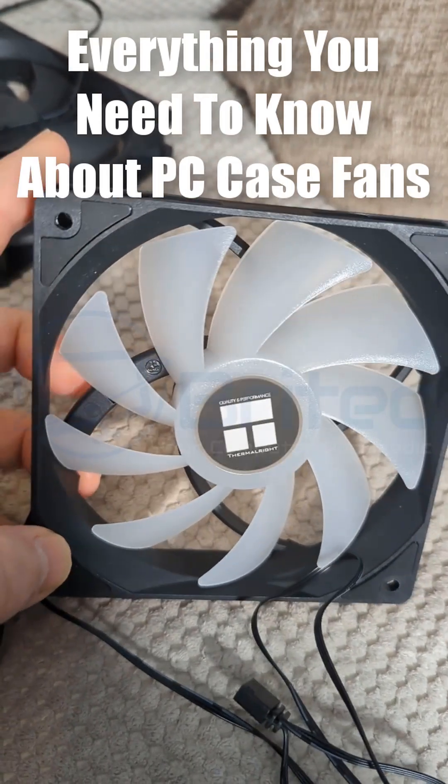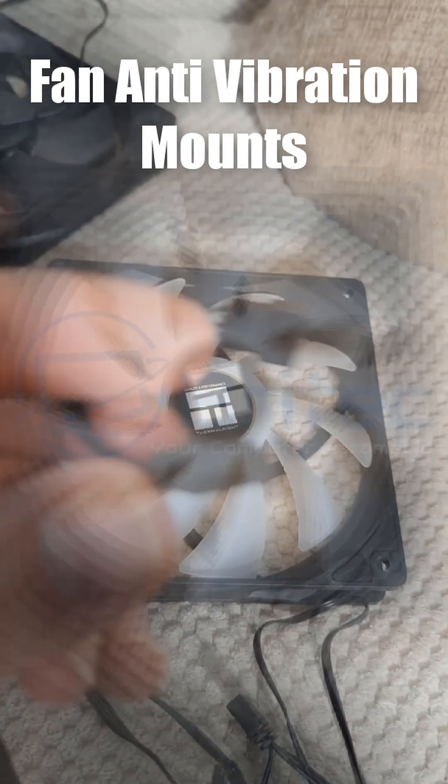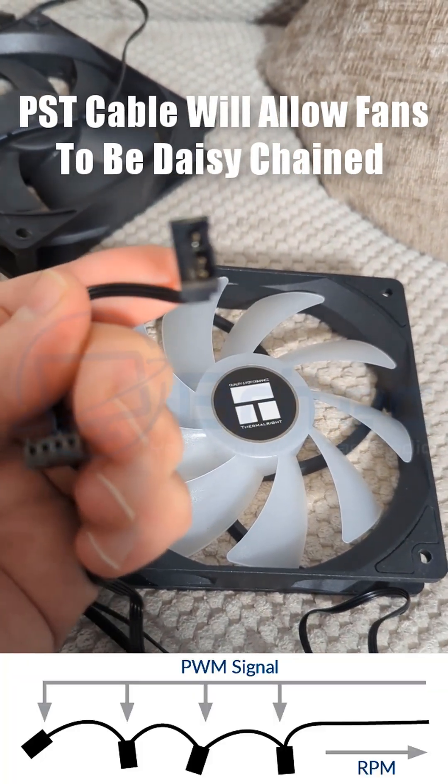Everything you need to know about PC fans. Here we have the anti-vibration mounts on a fan — this helps to dampen down vibration. Four-pin PWM fans are quieter and more controllable, and they should have something like this on the end.